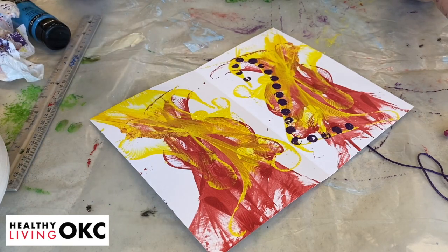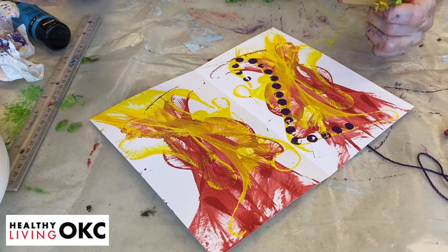You've got two sides to play with, so you can just have fun with it. See you tomorrow.